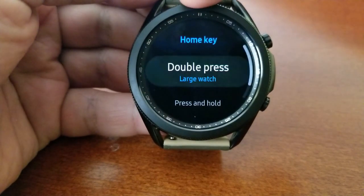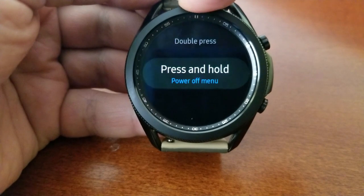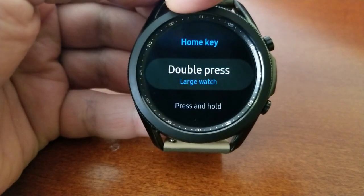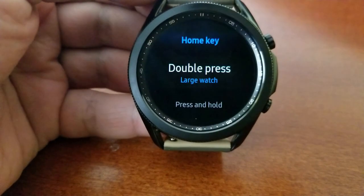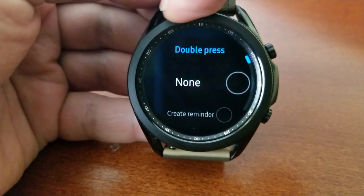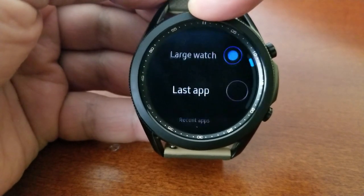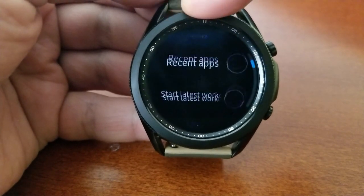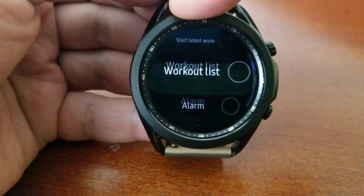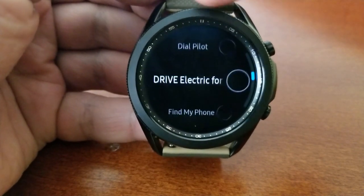From here you're going to have two options to customize: one affecting the double pressing on the home button, and the other revolving around pressing and holding the home button down until the feature you want launches. Let's start with the double press feature — from here you'll be able to scroll through a multitude of options as to what you want to launch, from app selections to fitness functions, gallery, messages, music, etc.